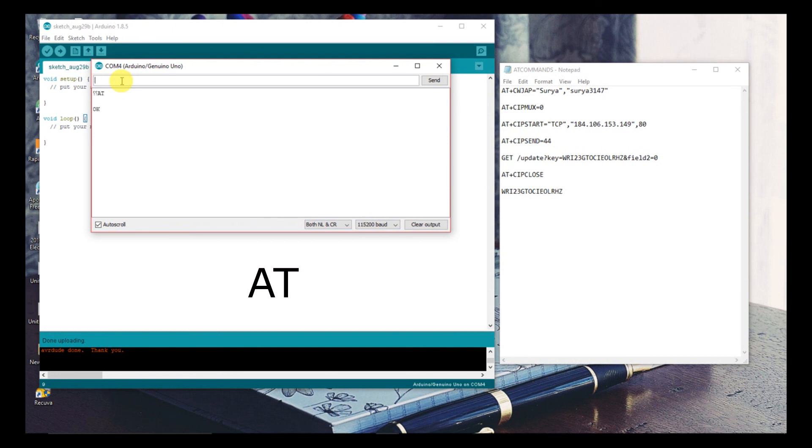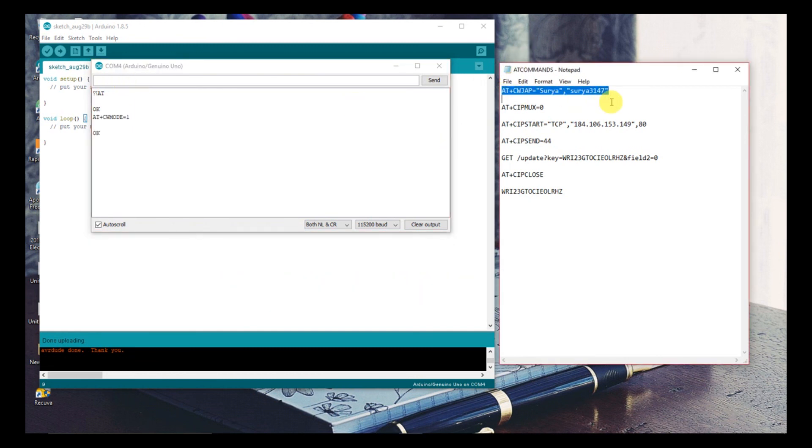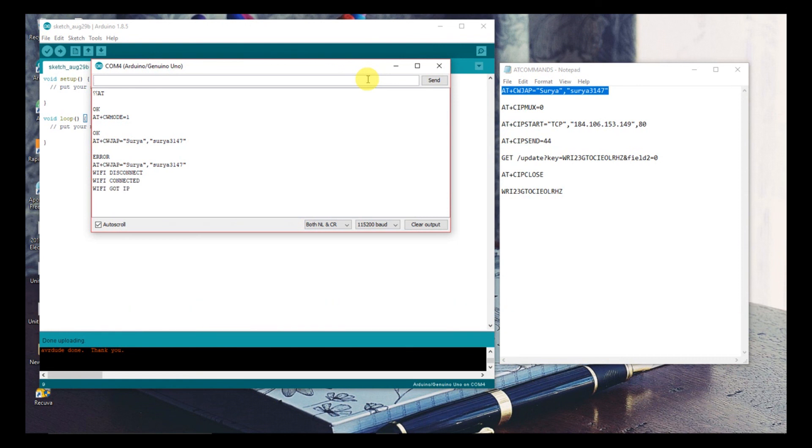Now type AT. If you receive OK, we are ready to go. To set the module to station mode, type AT+CWMODE=1. To join the Wi-Fi network, type AT+CWJAP with the SSID and password of your Wi-Fi network. After receiving Wi-Fi connected or an IP address, proceed to the next step.